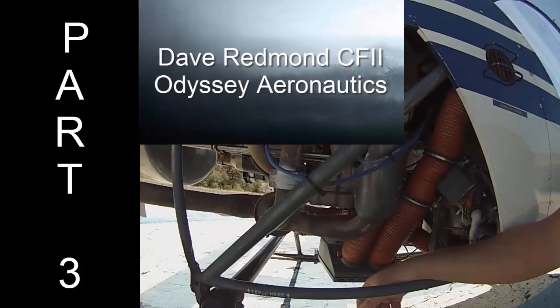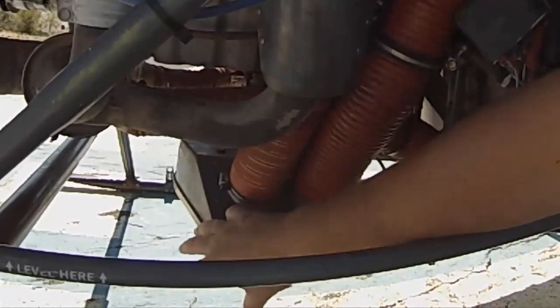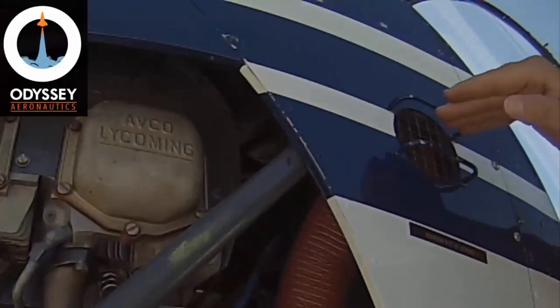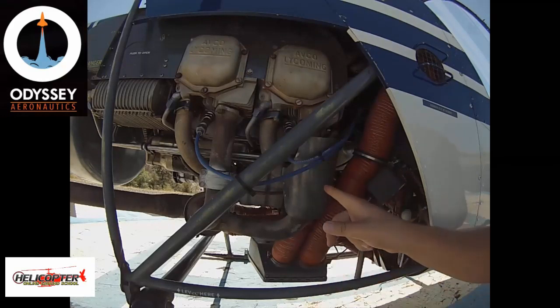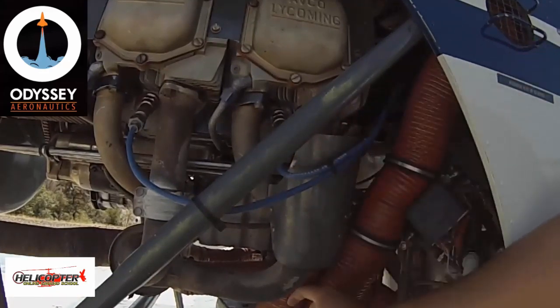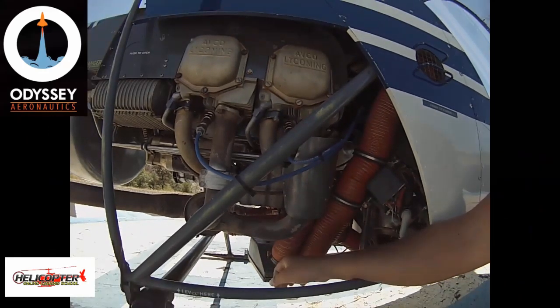Video number three — engine right side. Starting with carb air ducts: inside is a carburetor with an air filter and two airlines. The cold air intake brings in outside air straight to the engine. The warm air intake is connected to an exhaust pipe, so when you pull the carb heat lever, the incoming air gets heated by the exhaust before going into the engine. Both are filtered and can be run at any time. Next: engine sheet metal.